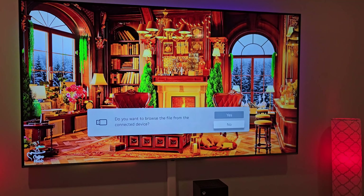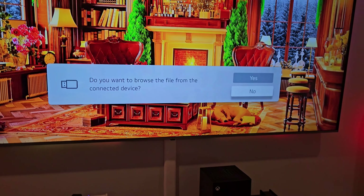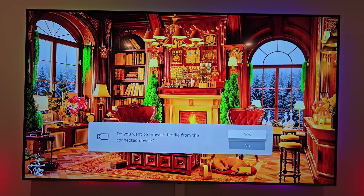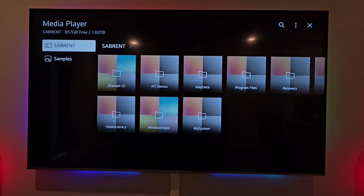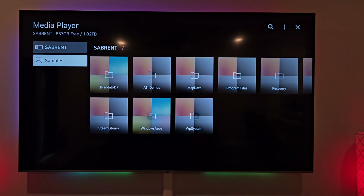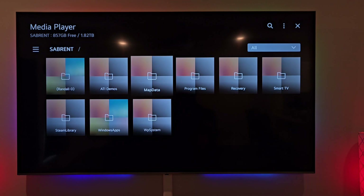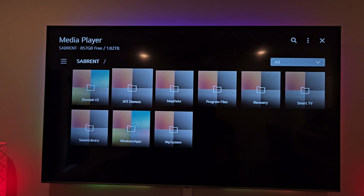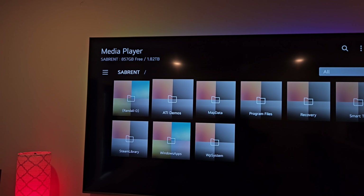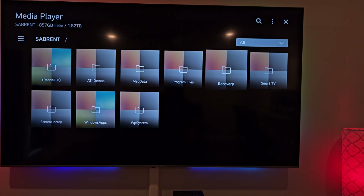Immediately as soon as I plugged in the hard drive and pressed the power button, you can see the hard drive indicator light, and my TV immediately says 'Do you want to browse the files from the connected device?' Yes, we do. I'm a little scared to see what's on here because I haven't browsed this hard drive in years. It works — and as you can see in the corner it says 1.8 terabytes with about 900 gigabytes free, approximately one terabyte left out of two.